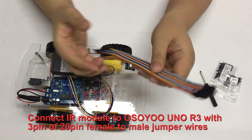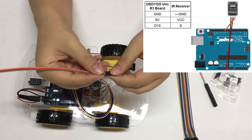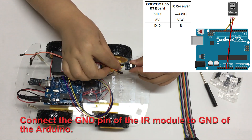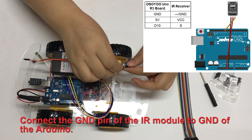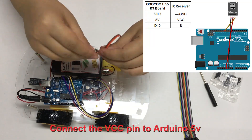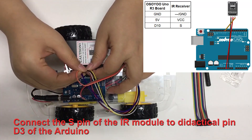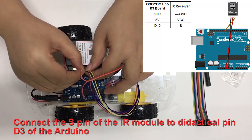Connect the IR module to the Osio Uno R3 with 3 pins of 20-pin female to male jumper wires. Connect the GND pin of the IR module to GND of the Arduino. Connect the VCC pin to Arduino 5V. Connect the S pin of the IR module to digital pin D3 of the Arduino.